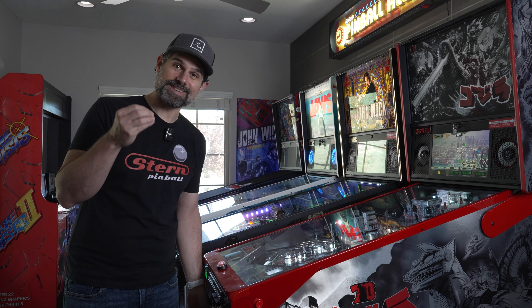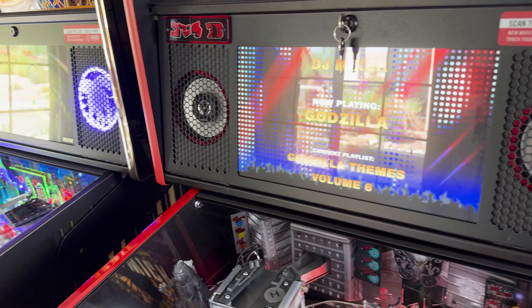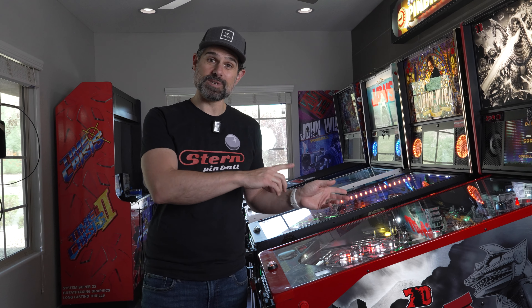Real crisp mids and highs from the back box on the stock amplifier. The callouts are just really, really good. Let's quickly cut to a different clip so you can get a better idea of how this thing sounds.